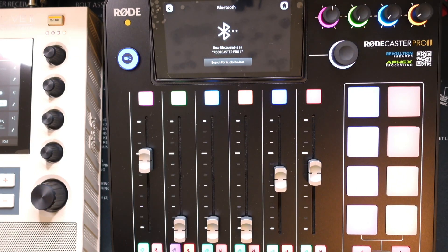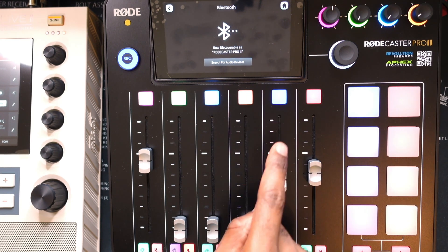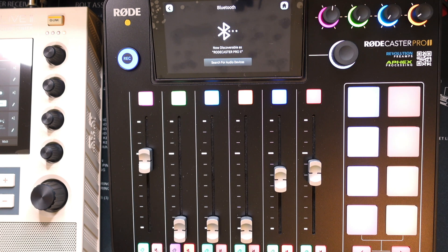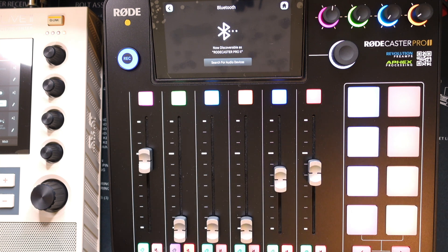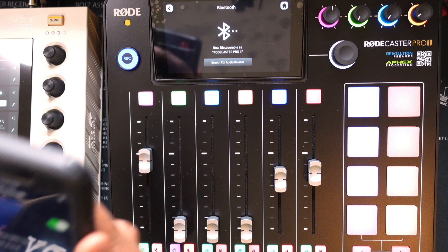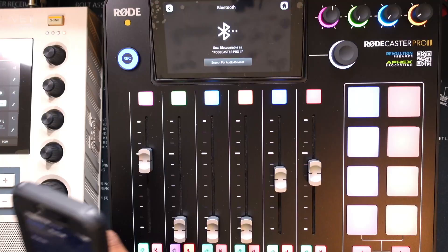The RødeCaster Pro 2 is now telling me it is discoverable as 'RødeCaster Pro 2.' So now I'm going to go onto my phone. I am an iPhone user — you may be an Android user, either way this is what you're going to do: go to the Bluetooth settings on your phone. I go to System Preferences on my iPhone and then click Bluetooth. Now that I've clicked Bluetooth, I can see the RødeCaster Pro 2 is discoverable.